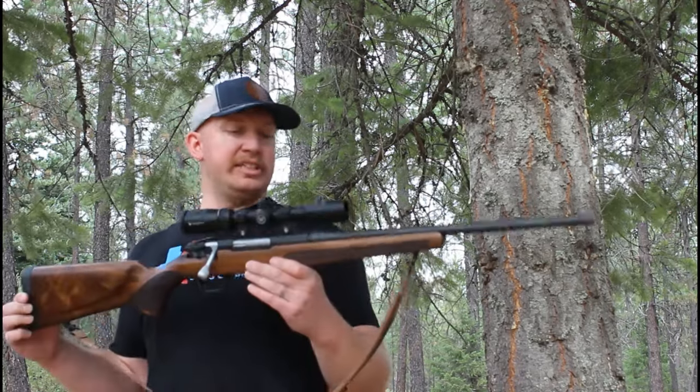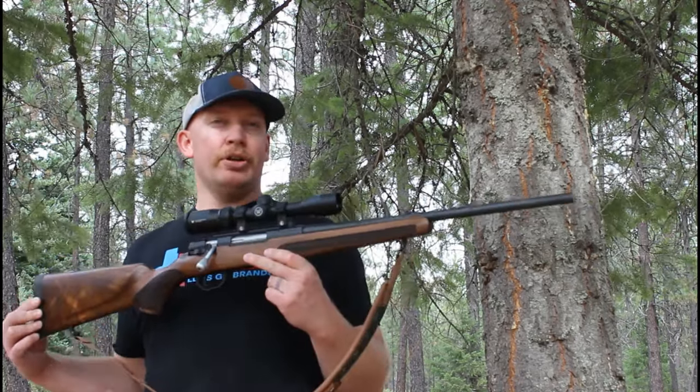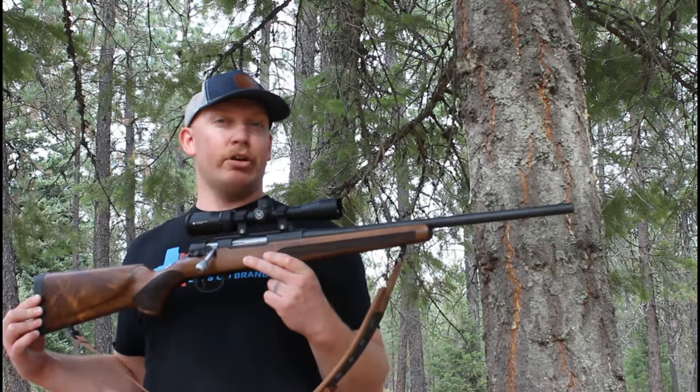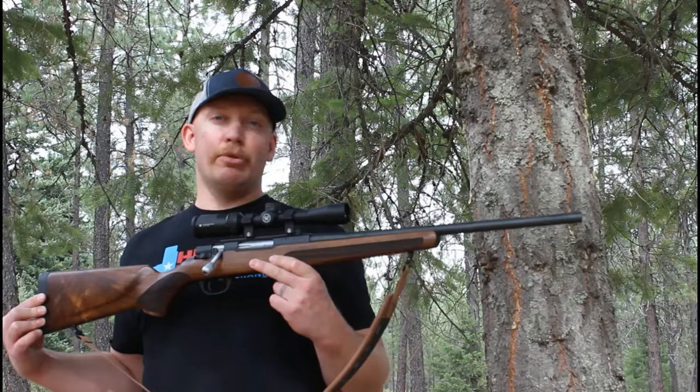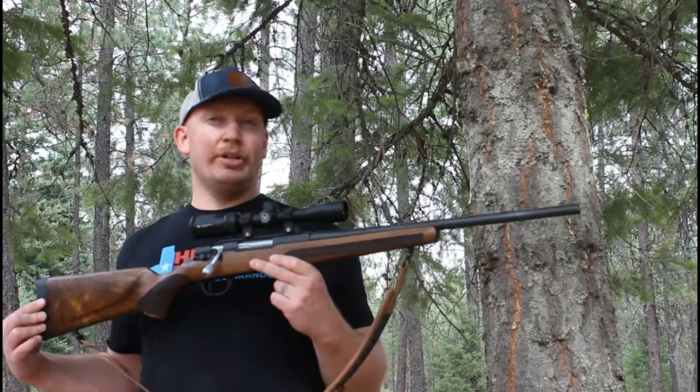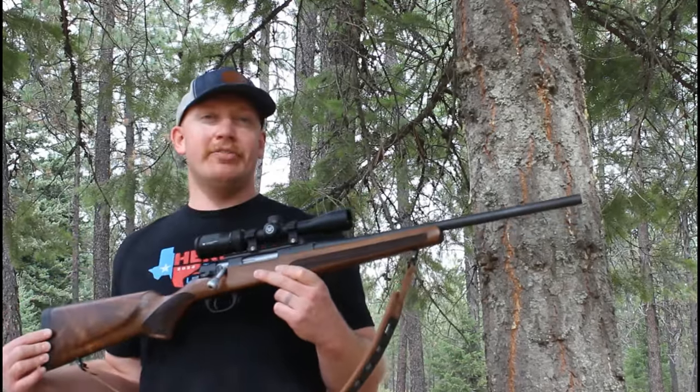What's up everybody? Welcome back to another episode of Idaho Rifleman. Today we're going to be reviewing a newer firearm to the market. This is the Stevens 334. It is a Turkish-made firearm. ATA Turkey makes this. Stevens has imported it and marketed it as the Stevens 334 — it's a .308 Winchester bolt action hunting rifle.